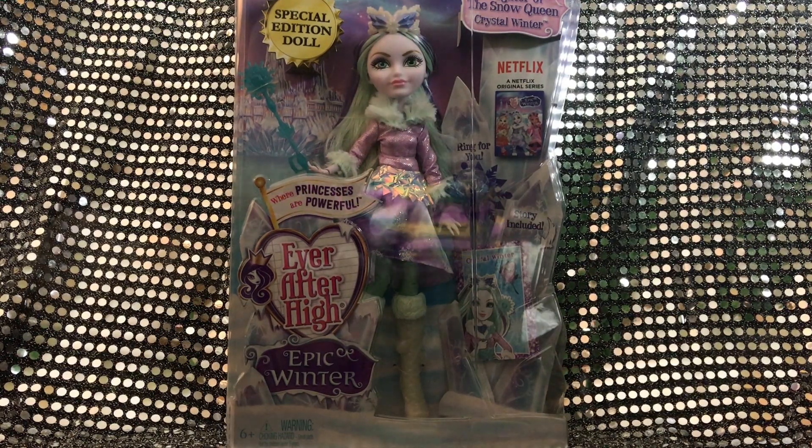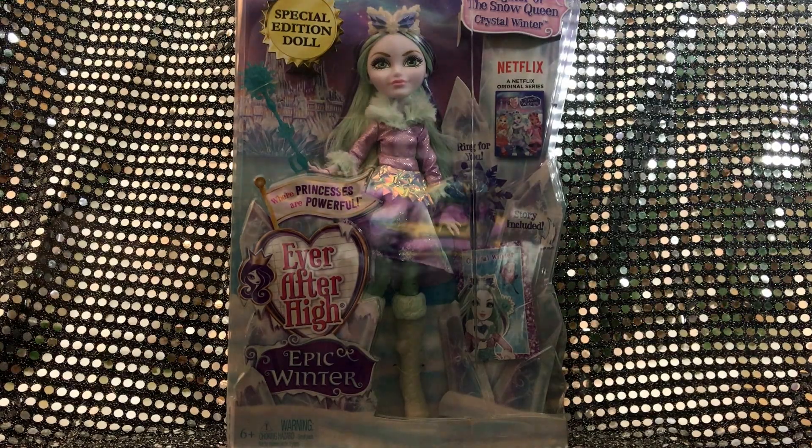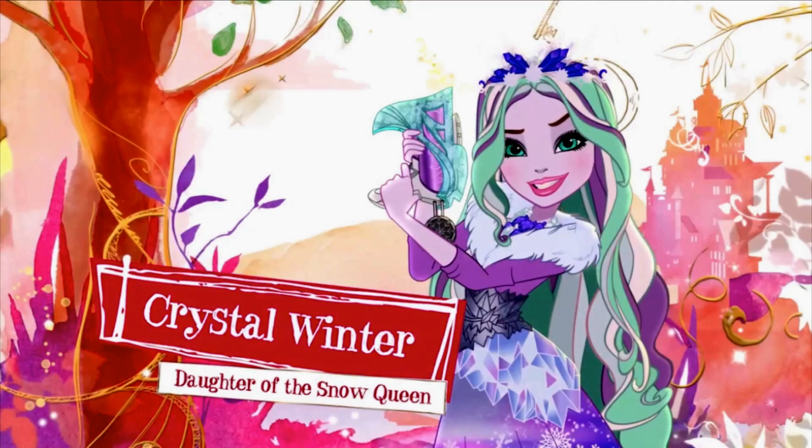Welcome back to my channel! Today I'm going to review this beautiful Ever After High Epic Winter special edition doll. She is the daughter of the Snow Queen, and I've recently just gotten into Ever After High — really, really obsessed really quickly, because the dolls had such great sales at Target and I really wanted to start collecting more fashion dolls.